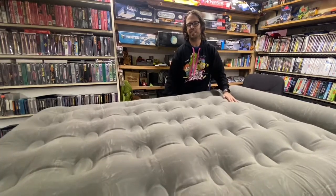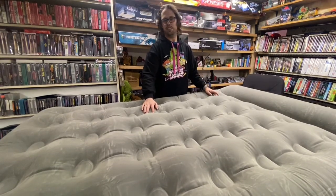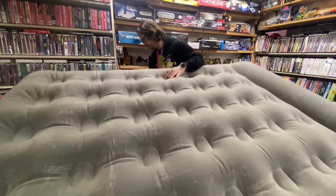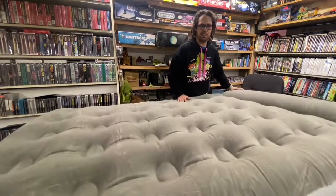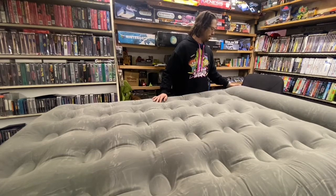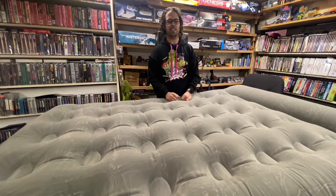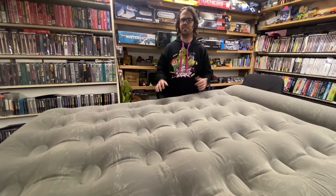Just turn it off and that's it. You can leave this thing plugged in, and if it starts losing air just click it on — that's really nice. It seems pretty comfortable. I'd say it's worth the price. If you're looking for a good air mattress, this seems like a good deal. Thanks a lot for watching, guys — be sure to subscribe and like my channel, it really helps me out. Check out my social media on Facebook and Instagram, just search Clanktronics.